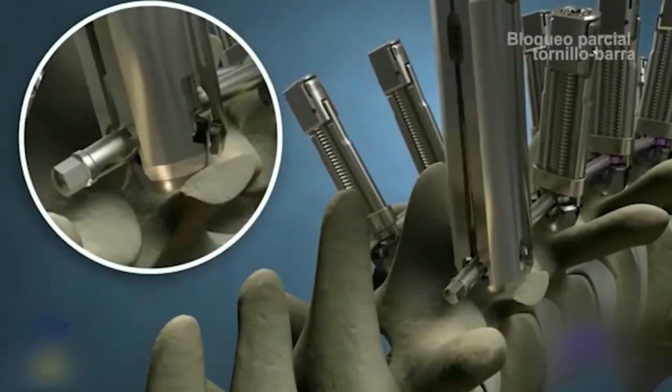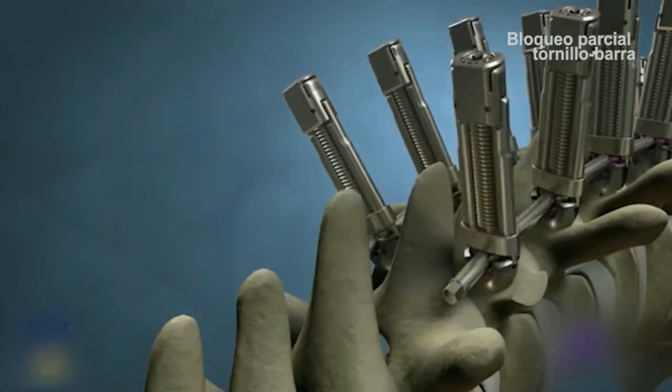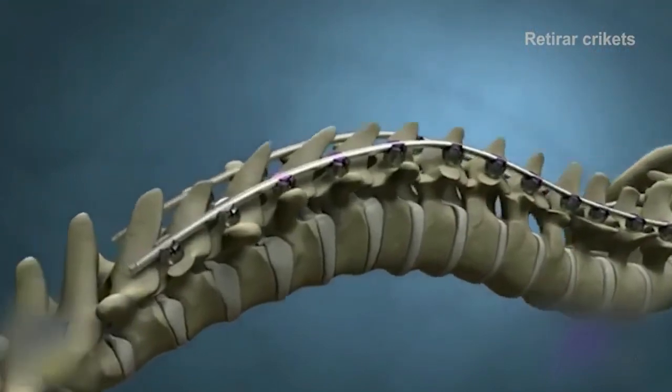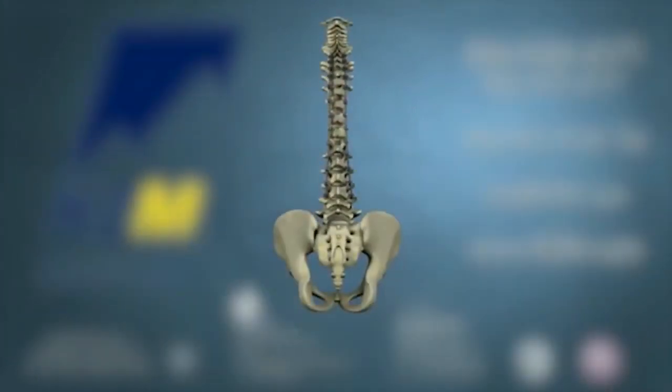Finally, use the superfly to partially lock each MESA screw. Remove the crickets. Final lock the screws with the quick locker to complete the construct.